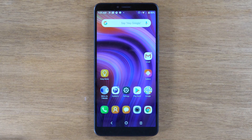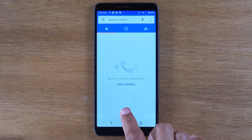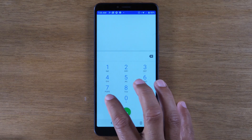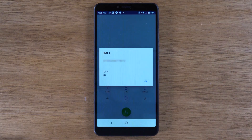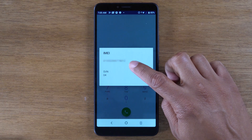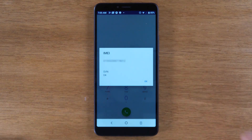Today we're going to show you how to unlock your Alcatel 3V so you can use it with any carrier. The first thing you want to do is go to your phone app and go to the dialer and you're going to type in star pound 06 pound. That's going to show us our IMEI. You're going to want to write this number down or save it — we're going to need it later on in the video.